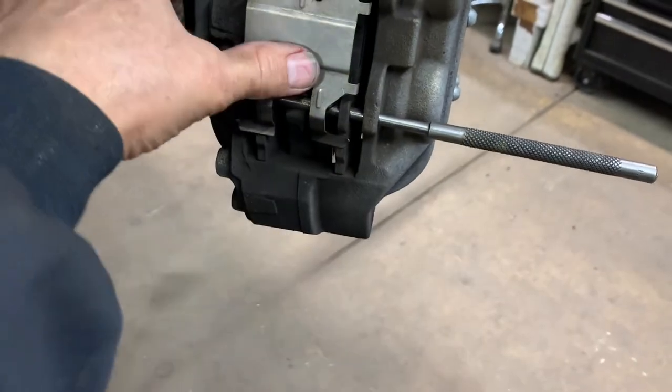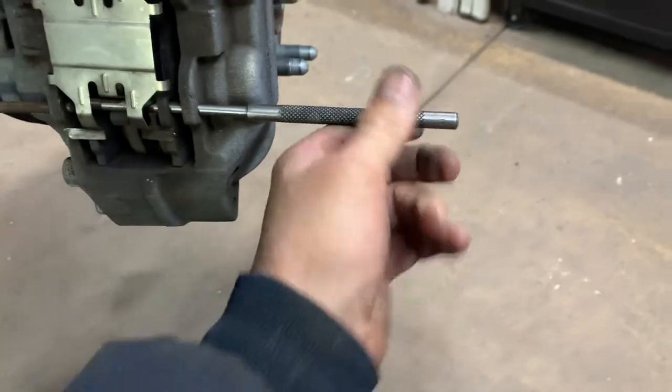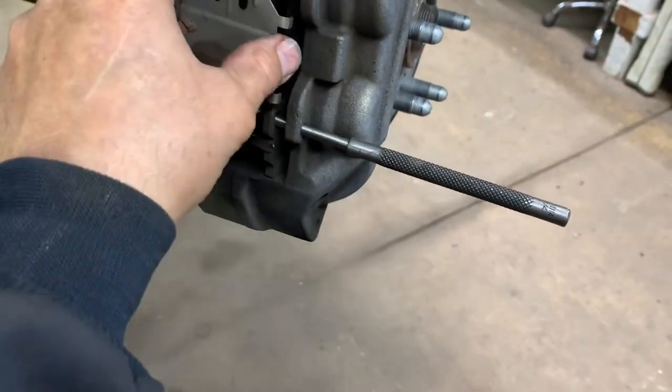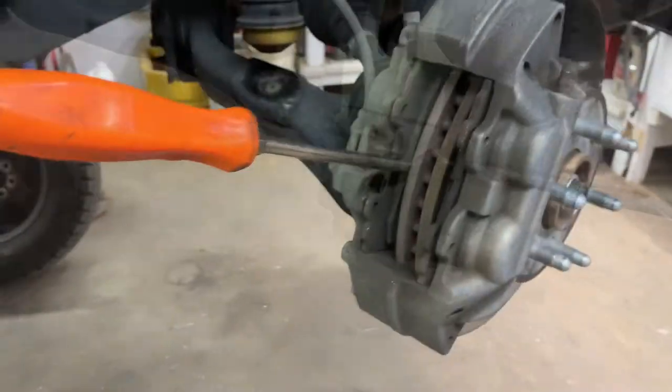As you're punching this pin out with your punch, you need to push in on this clip — the spring — to allow your punch to go past it. Now you can pull your pin out, pull your punch out, and hold on to your spring because it's going to pop on you.